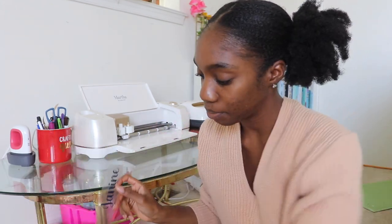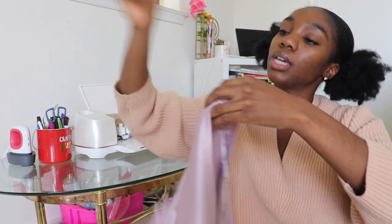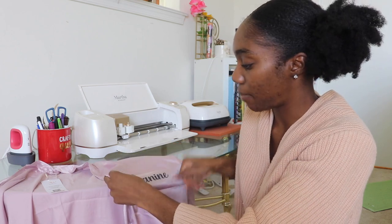So Janine's name will just be going on the robe. They want it on the left, so this side. I'll show you more in depth — it'll just go right here, like that. So I'm going to weed all of these and then I'll come back and show you a little sizing.